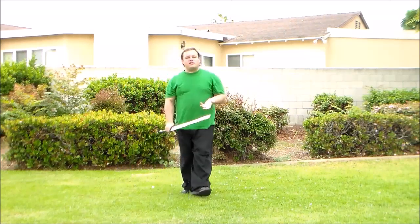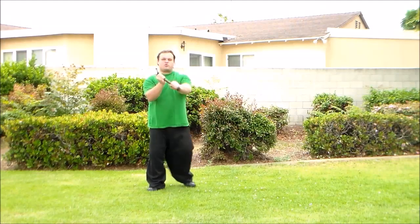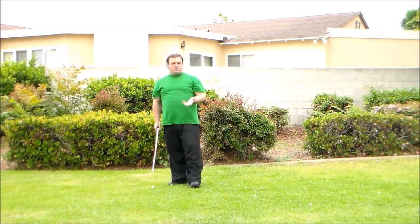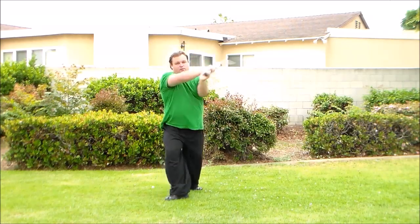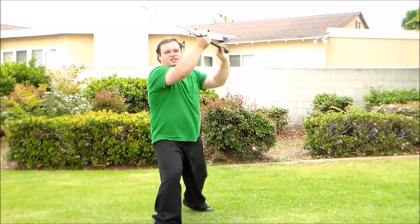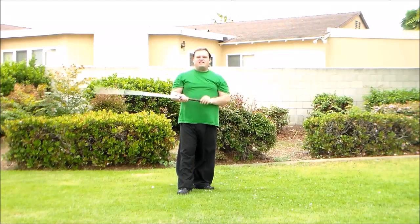This way we can flow a little bit better rather than having to do these clunky tight movements where we're striking and then pulling back. We can just use momentum cutting like you see with the Portuguese Montante — just keep doing these cuts and following up even on the same line with the opposite edge. That way we're not just being clunky, easy-to-read fighters.